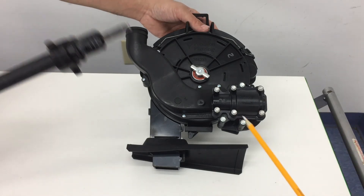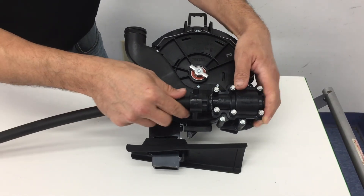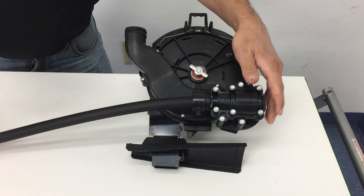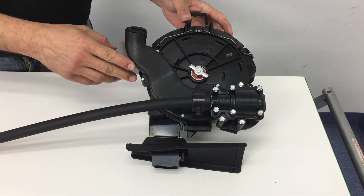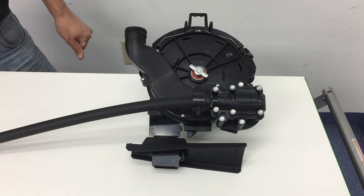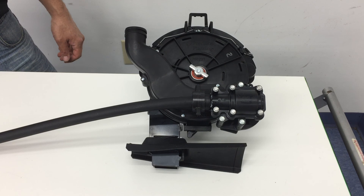Go ahead and install the flex shaft into the surface drive gearbox. Line up those little tabs, give it a nice firm push, and then a twist — and that completes the installation. It's a pretty easy process, but it's really important that you use petroleum jelly to lubricate that o-ring, or some standard o-ring lubrication. Makes things go a lot easier. Thanks for watching.